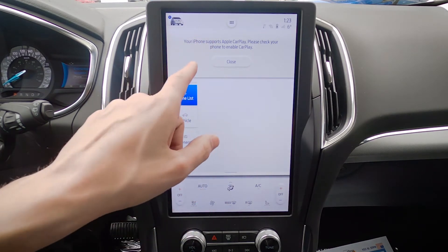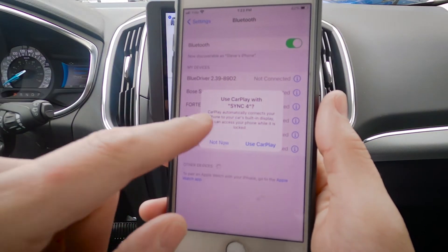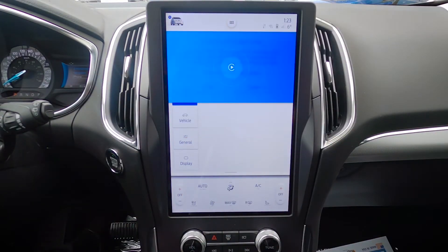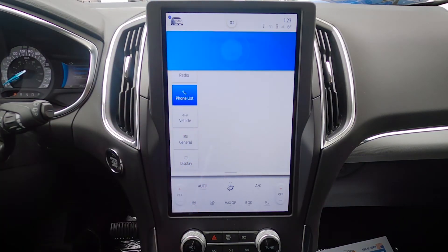It's also saying that my phone supports Apple CarPlay. So in order to enable it, back on my phone it's saying 'Use CarPlay with Sync 4' — yes, we want to do that. Phone supports Apple CarPlay, so we need to make sure that we enable it there.